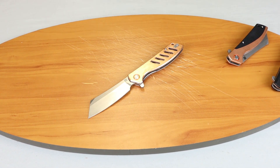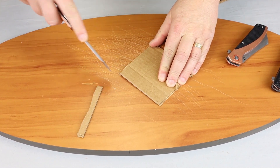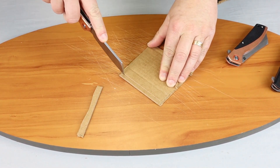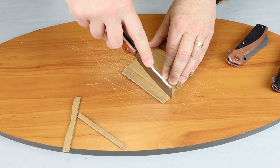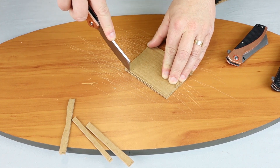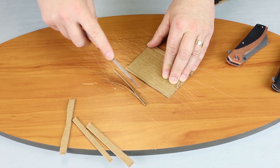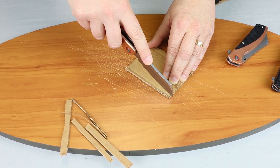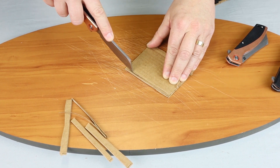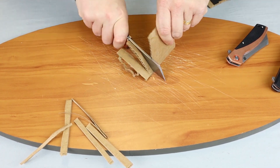Grab some cardboard here — we're going to show you the precision cutting, my favorite part of this knife. As you can see, that tip — where else can you get a nine-inch knife and cut just that precisely? And then be able to take it and just power through anything in its way. I love this knife.